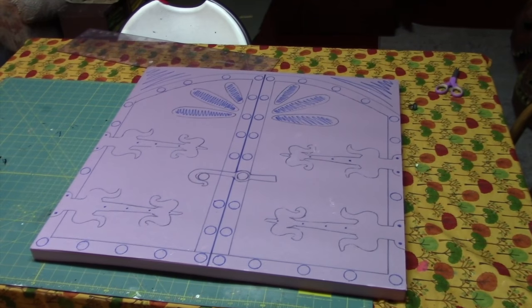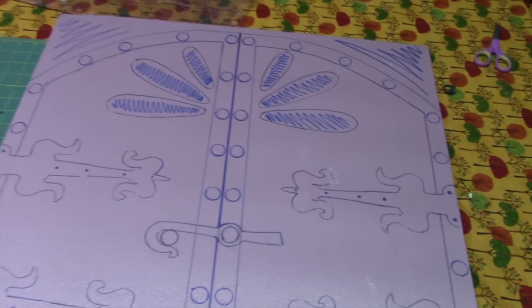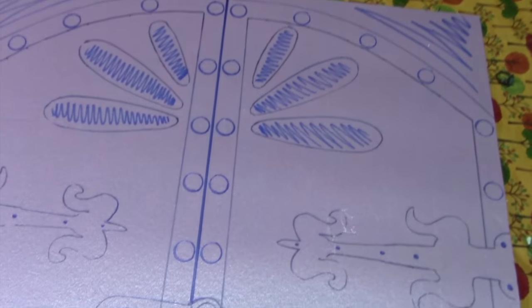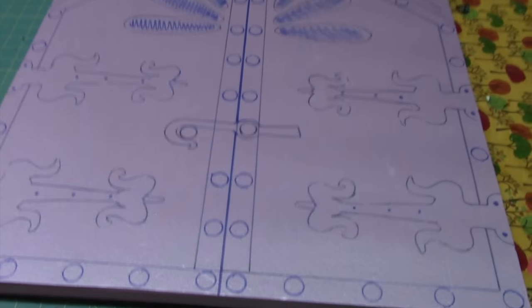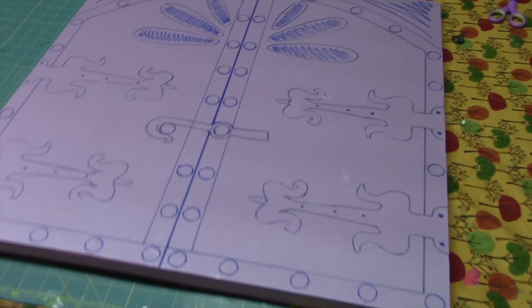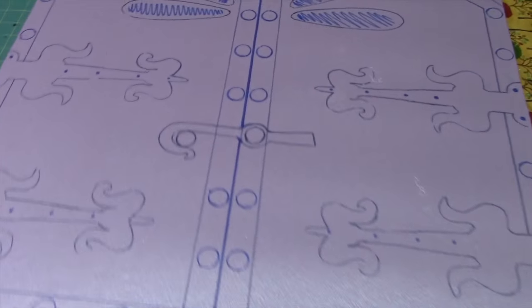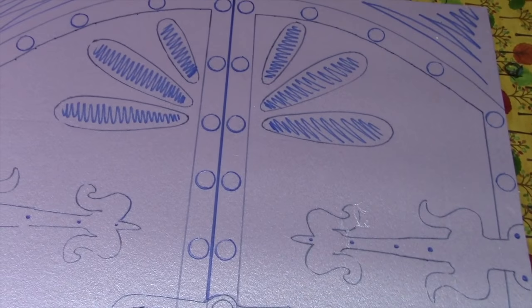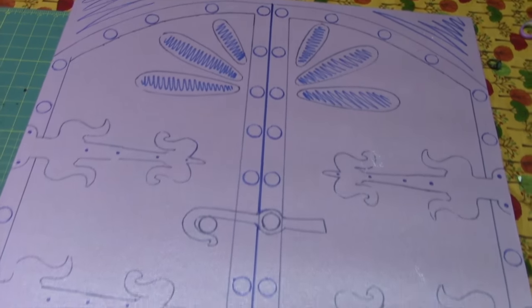So this is my next big project. Pat's going to make the big oven for the Hansel and Gretel scene, and I'm going to carve out this oven door. I've got the pattern all drawn out and ready to start. I've got it on a one inch piece of styrofoam. I'm not much of a styrofoam carver, but I'm going to give it my best.